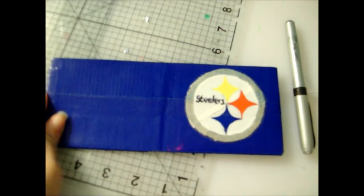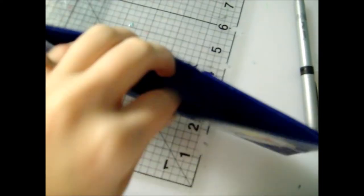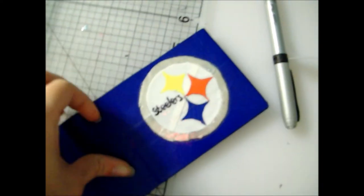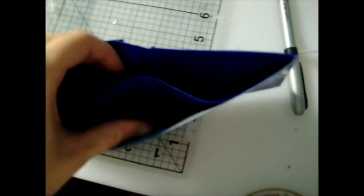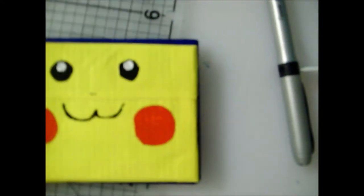Hey everyone, it's Allison here. I forgot to show this, but this is a wallet for Hot Rod 182. It has two billfolds, as you can see. This is the outside — it's my older design, so it's taller and a little bit longer, but it's still a good design.